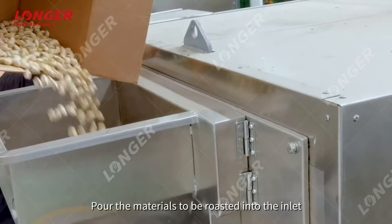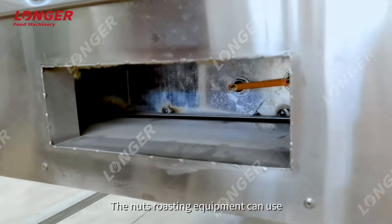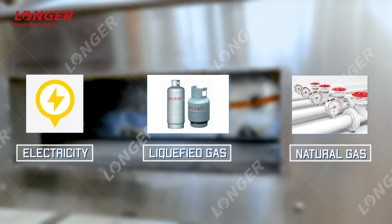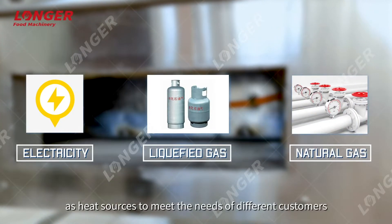Load the materials to be roasted into the inlet. The nuts roasting equipment can use electricity, liquefied gas, or natural gas as heat sources to meet the needs of different customers.